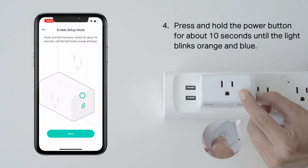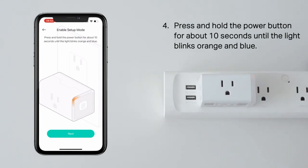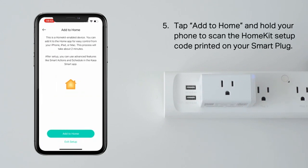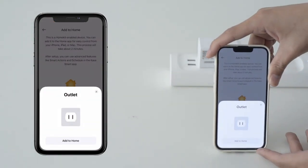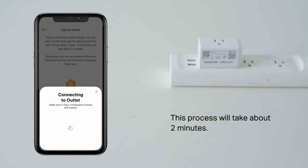The build quality of the Kasa Smart Plug Mini is top-notch. It is UL certified, which gives me peace of mind knowing that it is safe to use. The compact design is also a plus, as it doesn't block other outlets. And with a 4-pack option, I was able to transform multiple outlets in my home into smart outlets at an affordable price.